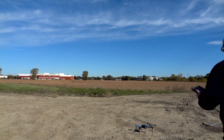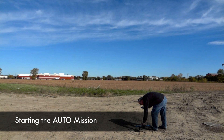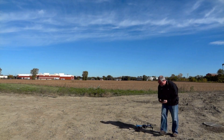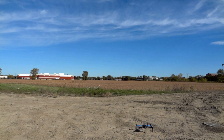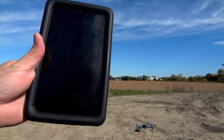The waypoints have been saved to the drone and the tablet. Go ahead and start the camera. Arm, safety switch. We will advance our throttle slightly above idle, and we will now arm and start the mission.